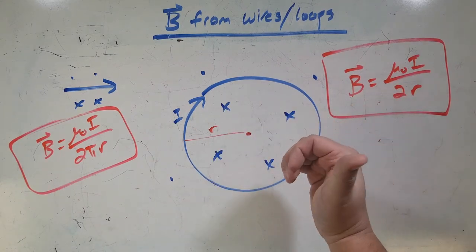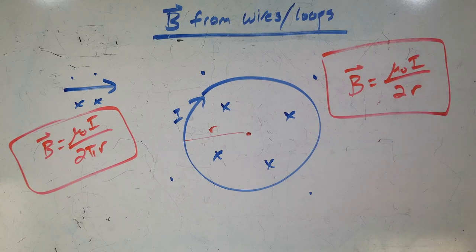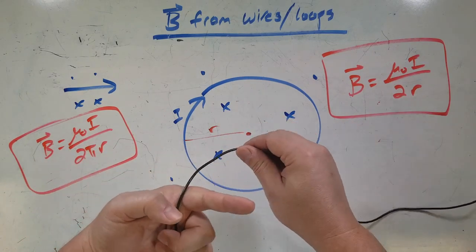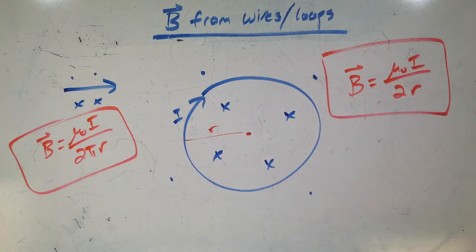By the right-hand rule, I can swap current and field to figure out direction. What we're going to look at in another video is taking this to the next step: take a wire and do not just one loop but multiple loops, and see what happens there. That's called a solenoid, but that's another video.